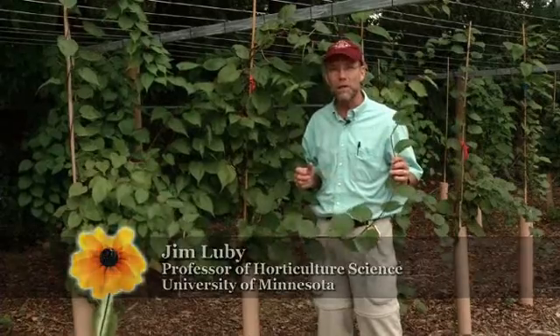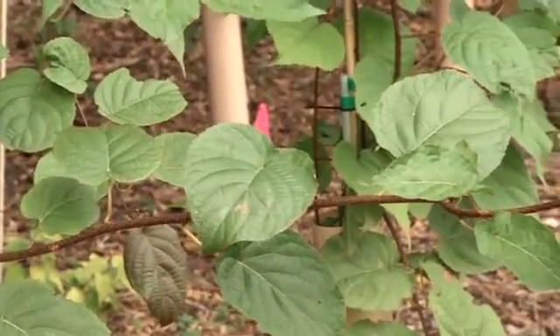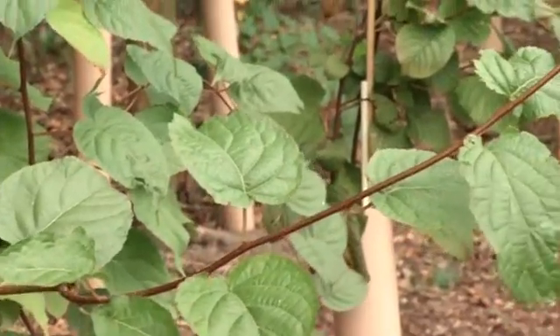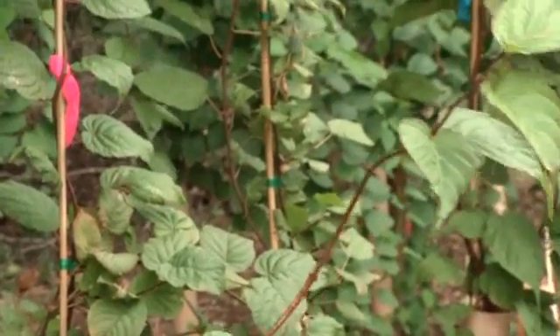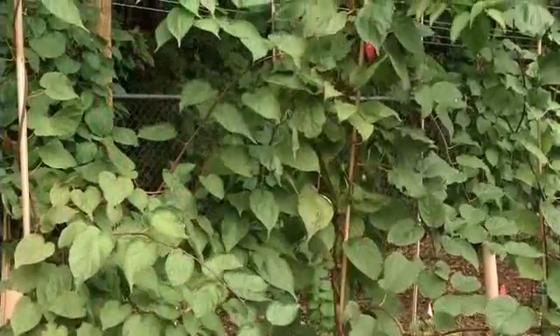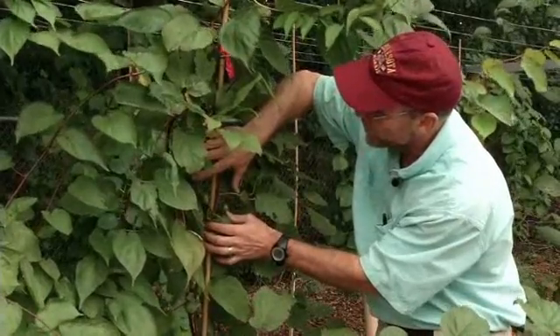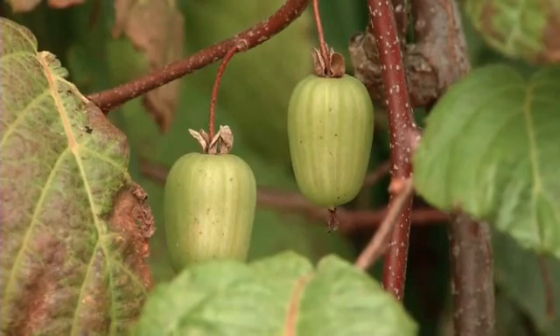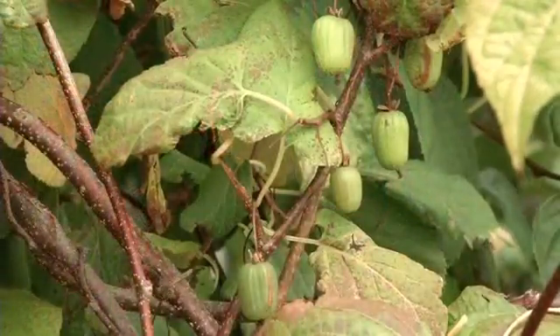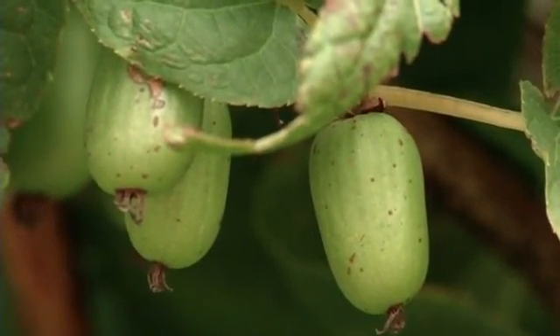Can I grow kiwi in Minnesota? We can't quite grow the fuzzy brown ones from the supermarket, but there is a type we can grow — the hardy kiwi fruit, also called arctic beauty, scientifically Actinidia colomicta. There are several varieties, mostly with Russian names, and they're quite cold hardy here, at least in southern and western Minnesota. The fruit is about the size of a grape, green and smooth like a grape — you can pop them in your mouth skin and all. They have a spicy-sweet flavor, a little different from the fuzzy brown kiwi, but very pleasant.